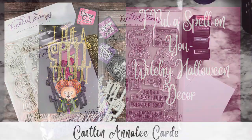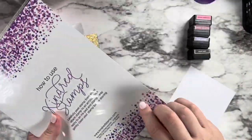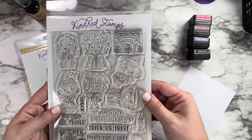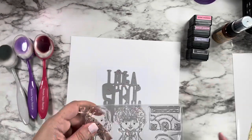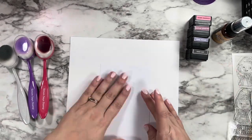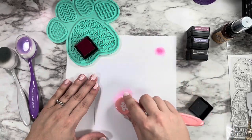Hi friends, this is Caitlin and today I'm making a 4x6 Hocus Pocus inspired decor piece for Halloween featuring the Salem Sister stamp set and the 'I Put a Spell on You' die from Kindred Stamps. Hocus Pocus is one of my absolute favorite movies of all time and I've seen it so many times that I could probably recite at least the first half hour just on the spot.